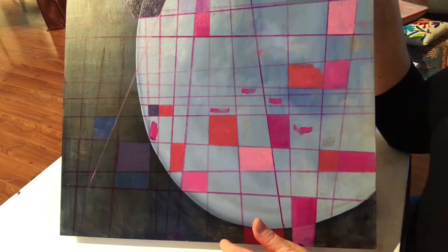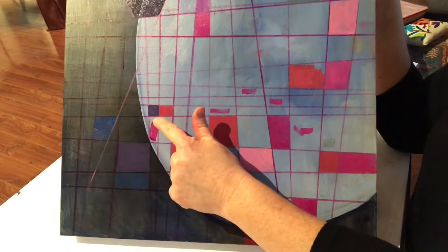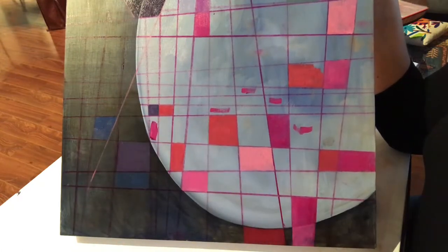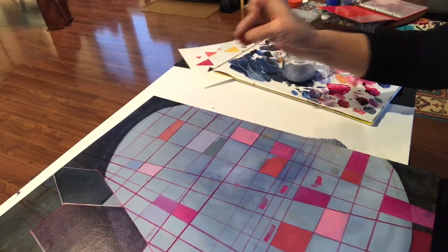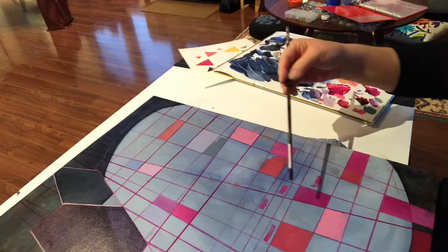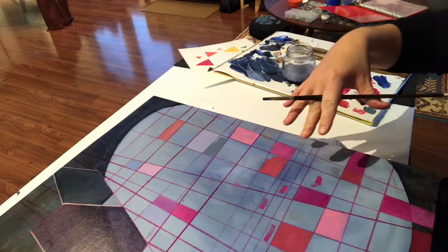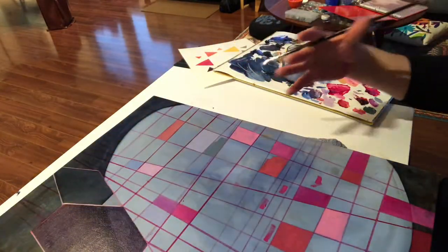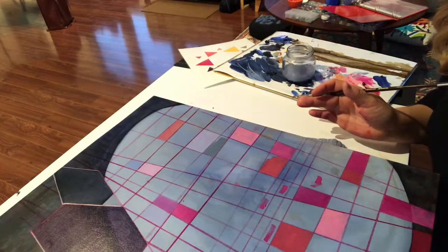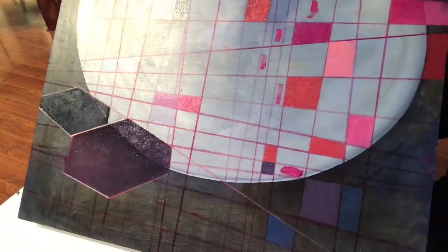I tried some cerulean blue and alizarin, and I tried it here and also here, and I like it much better on the dark surface rather than the light surface. What I'm going for up here, I think, is I'm really trying to do some lighter blue up here towards the top, and then darker pink down here. I'm not quite sure about this area here, but generally speaking I would like for this whole area to be lighter than my dark area, which is down here.